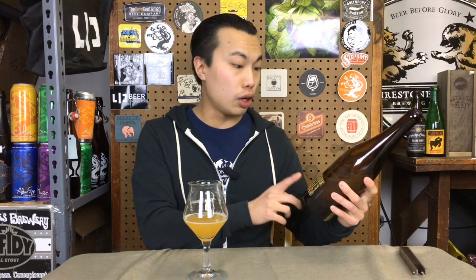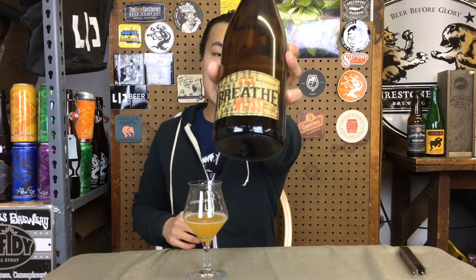Otherwise, please trade for it. This is so good. Highly recommend it. This is LIC Beer Project's Apricot Breathe. Until next time, guys — cheers. Post below with what your favorite 3.5% fruited sours are. Later.